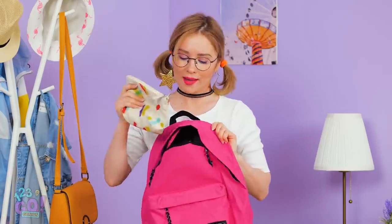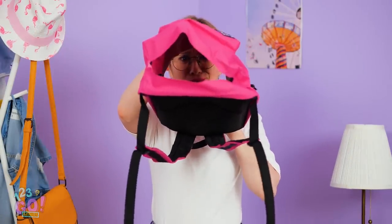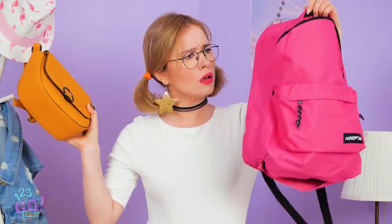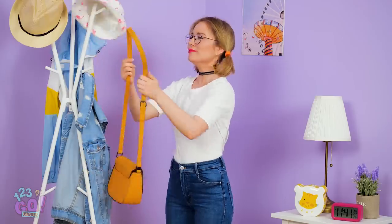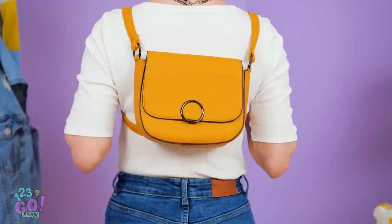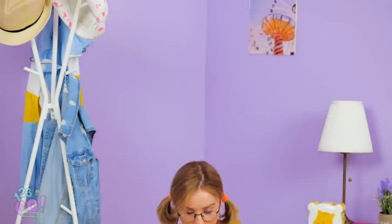Eeny, meeny, miny, mo! My makeup bag will definitely fit in here. Isn't this thing supposed to have a bottom? Guess this backpack is out of the running. But I really need my hands free today! I have the best idea ever! Turn your favorite purses into backpacks! Simply put the strap over your neck, pull your arms through, and toss it back. So cute! I kind of like this color better anyway. Almost forgot the most important thing!